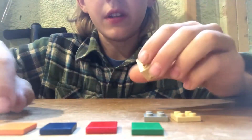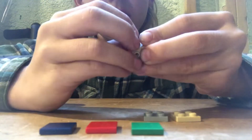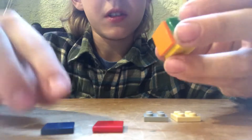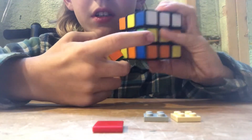Now you're going to take one of these — for example orange — and put it on one of the sides. Take another one and put them on every single side like this. You can take a Rubik's Cube to see which centerpieces you need to use.